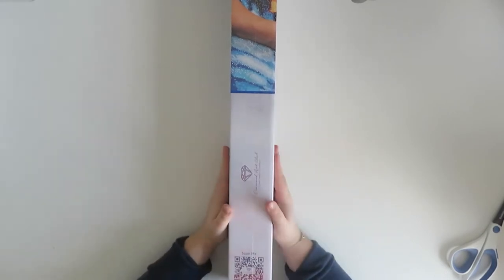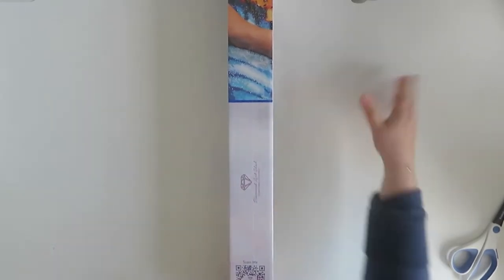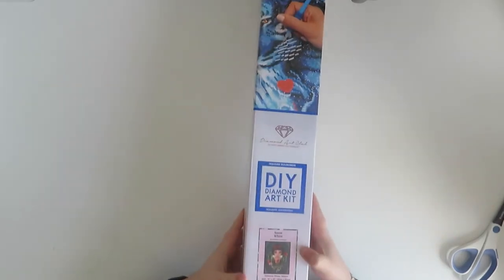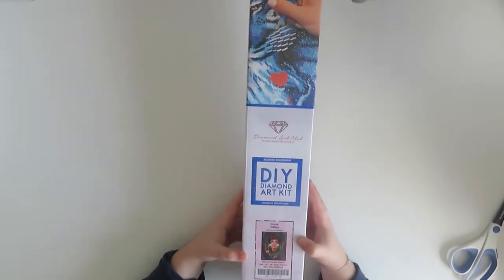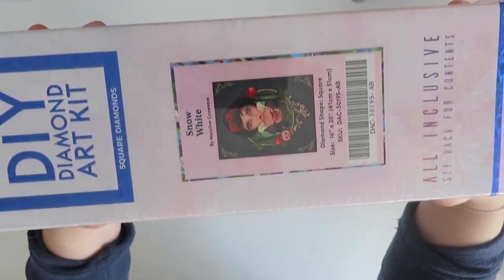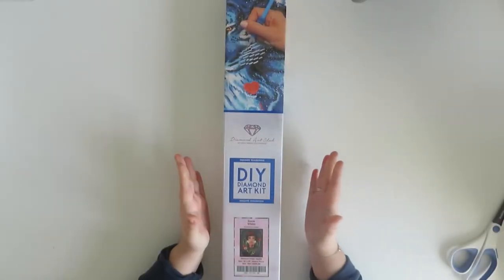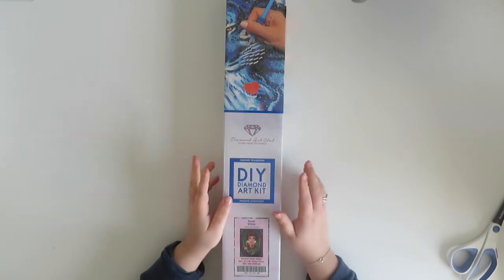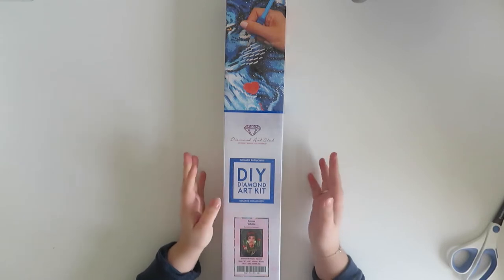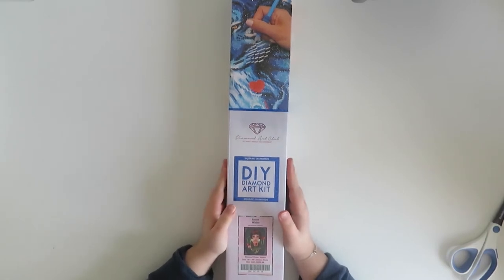My next painting is also a square but a little bit smaller - 41 by 51, so same length but 10 centimeters less in width. This one is Snow White by Marilyn Kazanave, I believe. It's a really cute Snow White one. I saw this on Amazon actually, on the Diamond Art Club Amazon shop, a while back and thought it was cute. Then they put it in their actual shop and said it was limited edition, so yeah, I had to get it - same as Robot Repair.